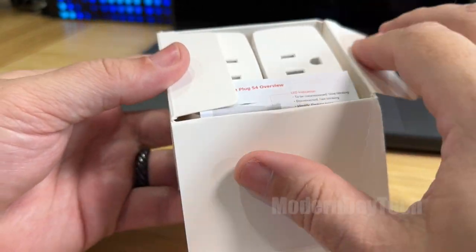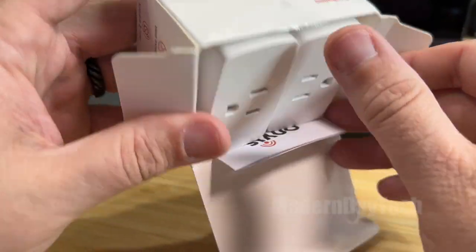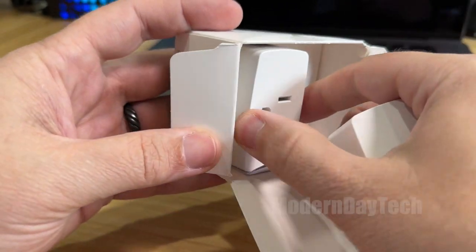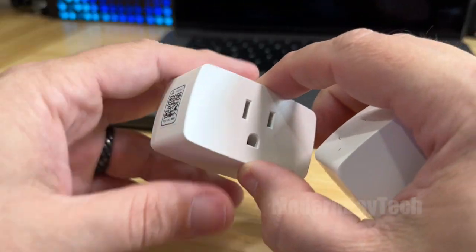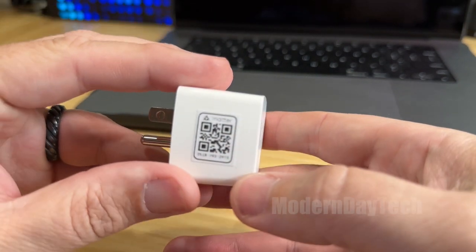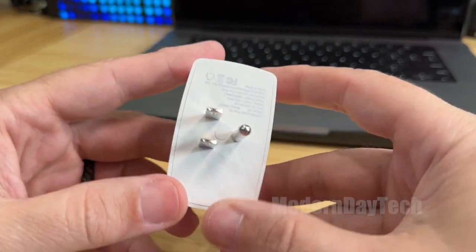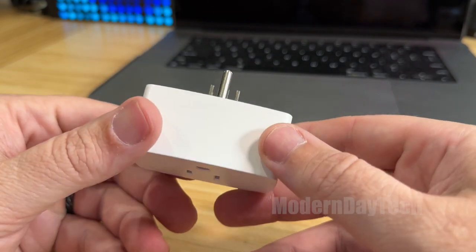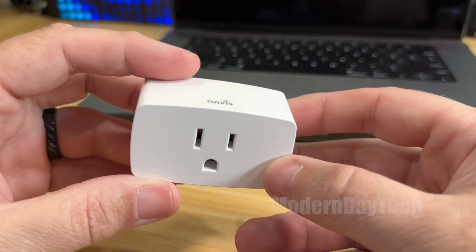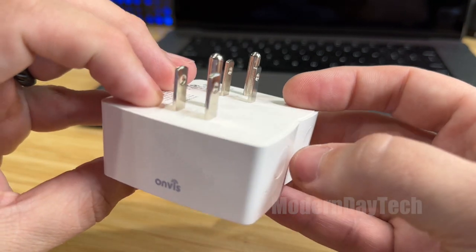So this is a two-pack, but they sell them single — I think they also sell them in a four-pack. Pretty standard smart plugs, and they're actually a little bit lighter than I thought they were going to be. There's your Matter code right there. It is a good size, but definitely a little bit lighter than I expected. There's the on/off physical button, and you can definitely get two of these in a North American outlet — no problems there.